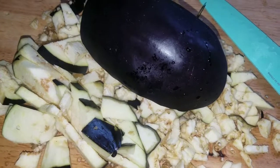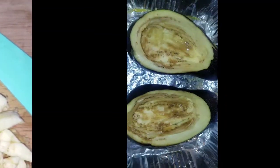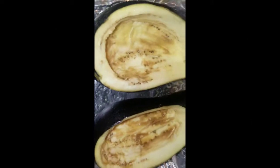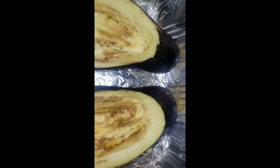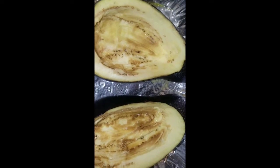I am making curry eggplant. After I make the curry eggplant, I am going to stuff the eggplant with the egg salad. It's going to be delicious — spicy eggplant with beef strips.